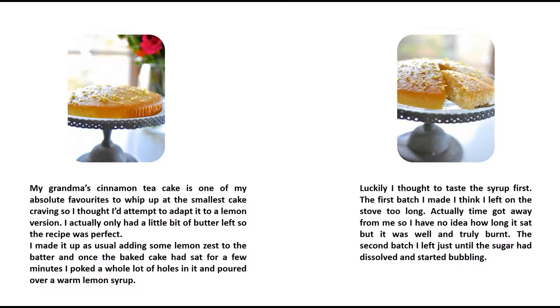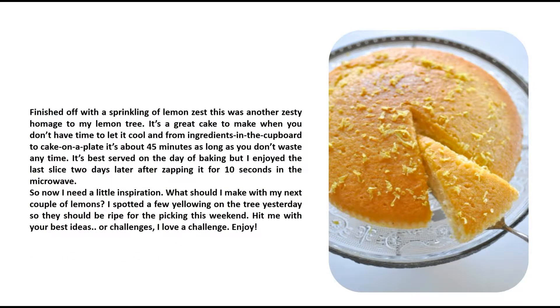Luckily I thought to taste the syrup first. The first batch I made I left on the stove too long — time got away from me so I have no idea how long it sat, but it was well and truly burnt. The second batch I left just until the sugar had dissolved and started bubbling, then finished off with a sprinkling of lemon zest. This was another zesty homage to my lemon tree.